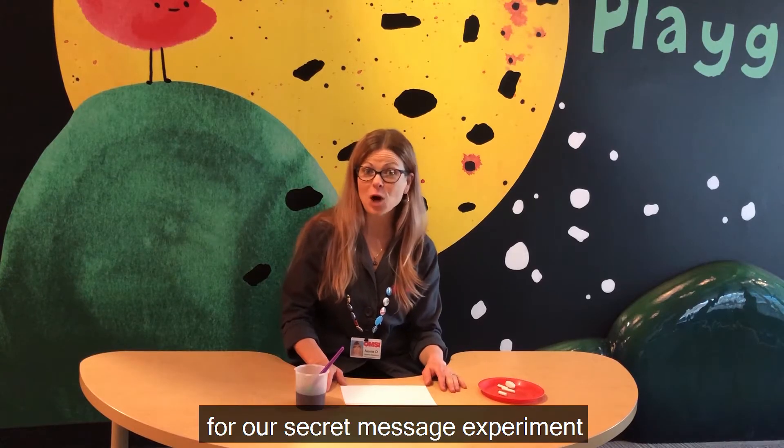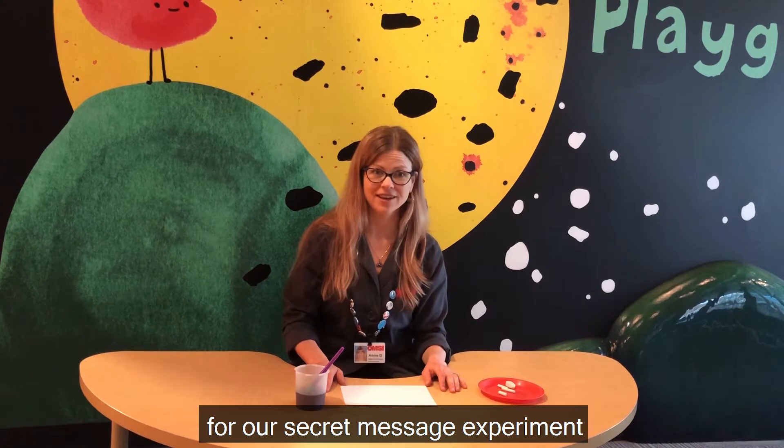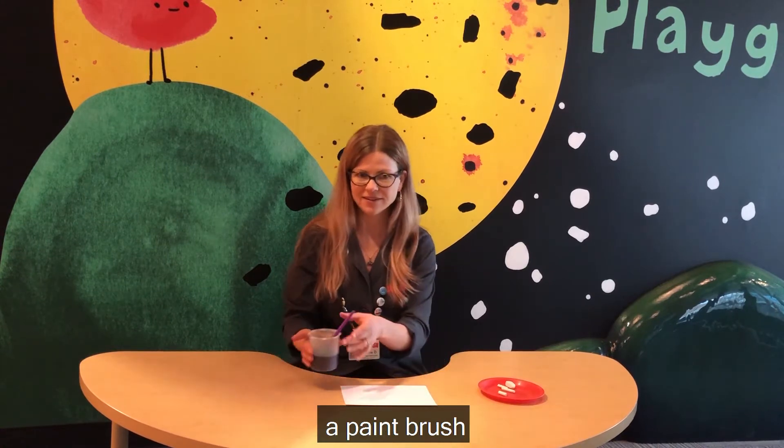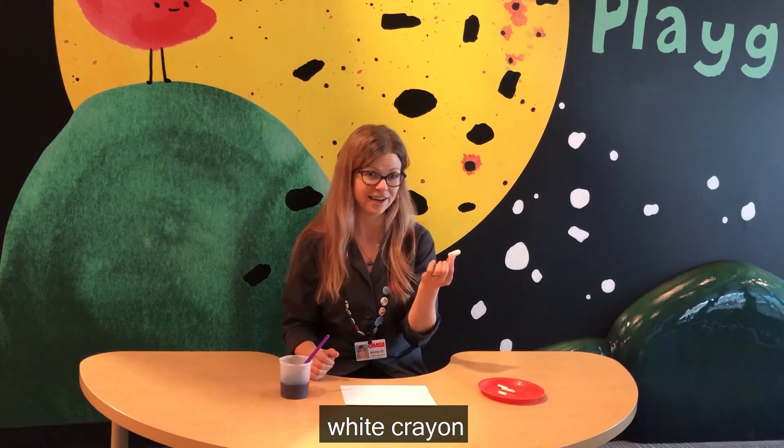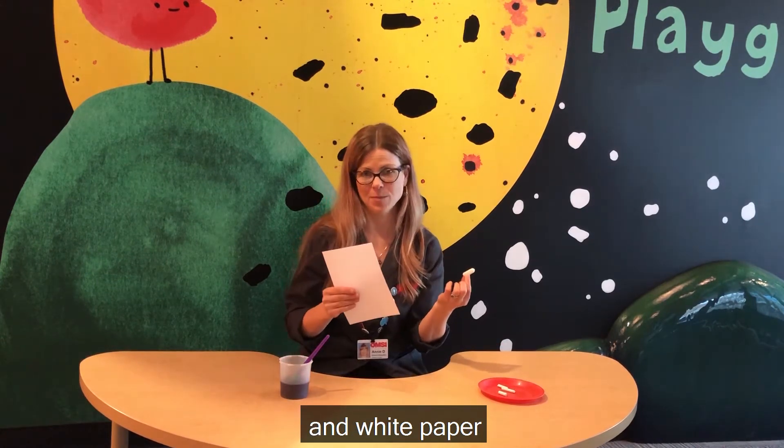So for our secret message experiment, you'll need a watercolor paint, a paintbrush, something to hold the paint, a white crayon, and white paper.